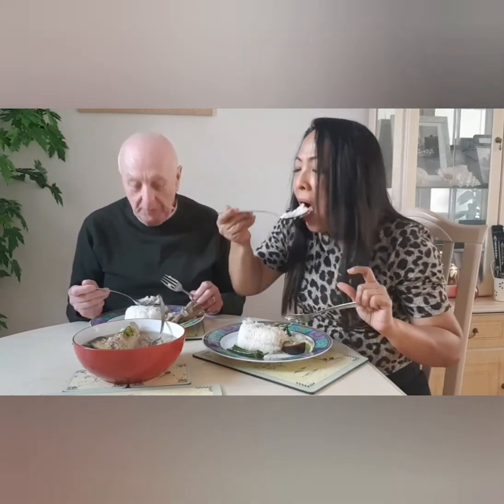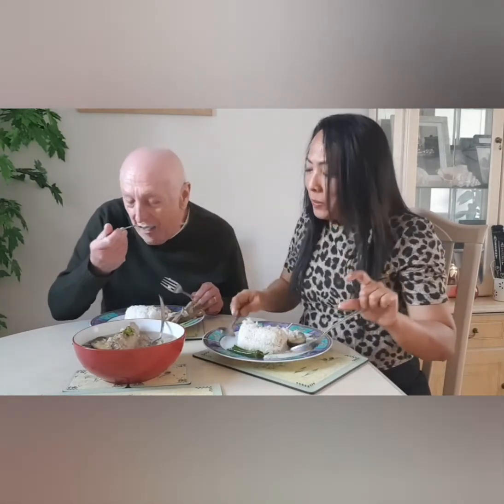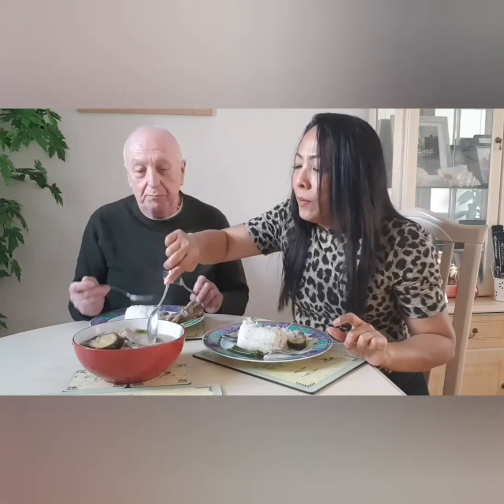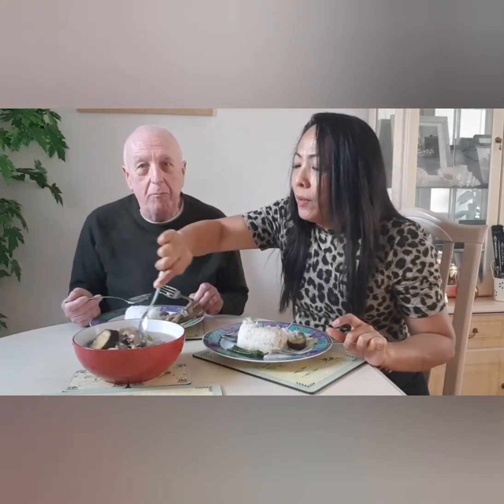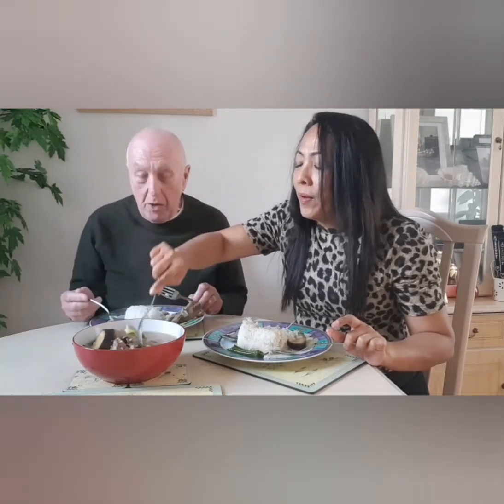Sinigang! Very nice. I know you like it — because whatever Rachel puts in front of herself, or I put in front of Rachel, she eats. It doesn't matter what it is. Anyway, I think that concludes this video. So we'll carry on eating. If you like this or want to see more, don't forget to like, share and subscribe. Bye bye!